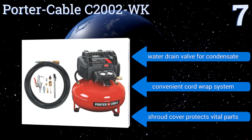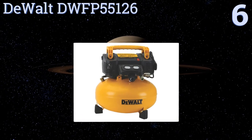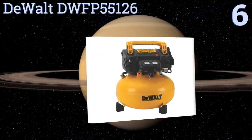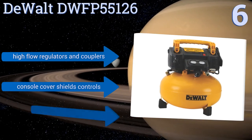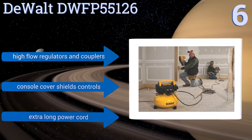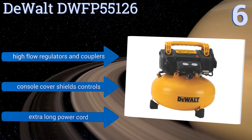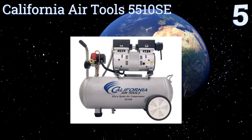Moving up our list at number six, the DeWalt DWFP55126 has a six-gallon tank, a maximum PSI of 165, and a relatively quiet yet highly efficient motor that starts reliably every time, even in cold weather. Its ergonomic handle makes it easy to move around a shop or work site. It comes with high-flow regulators and couplers and a console cover that shields its controls, along with an extra-long power cord.